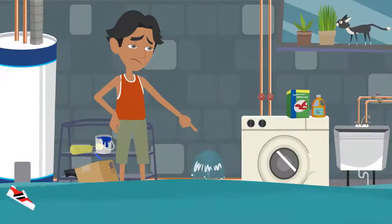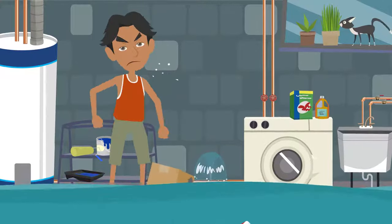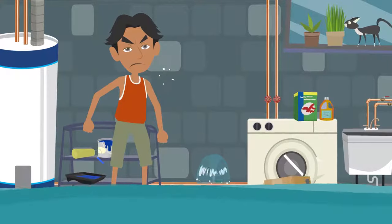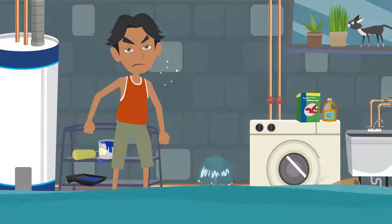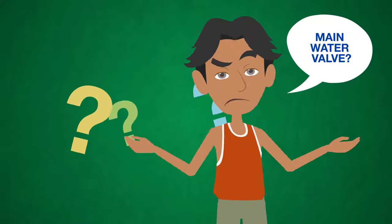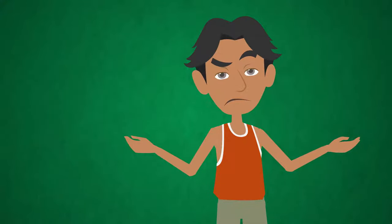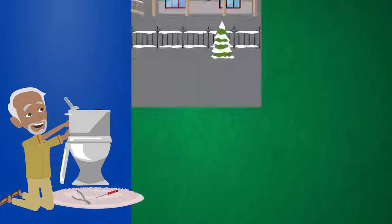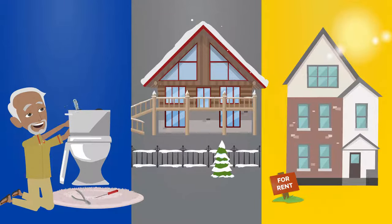If you've ever had water flooding through your home from a burst pipe, you know how valuable it is to be able to locate and operate your main water valve. Shutting off the water as soon as possible during an emergency saves money and prevents further damage. Knowing where to find and how to operate your main water valve isn't only necessary in an emergency, but any time you need to completely shut off the flow of water — such as when plumbing work is being done, if you'll be away from home for a long time, or if you have a vacant rental property.